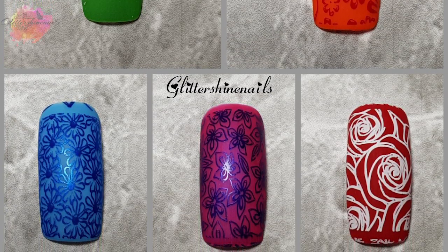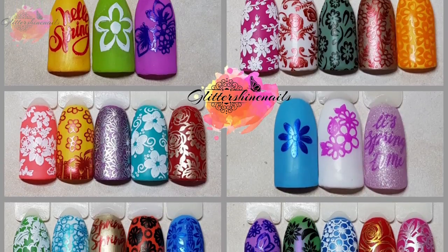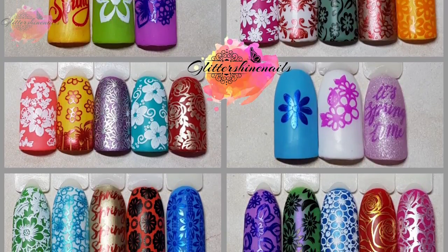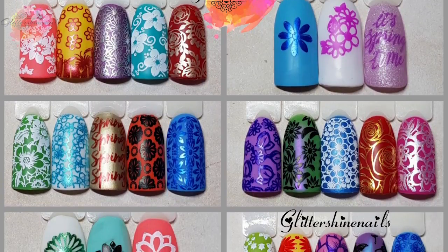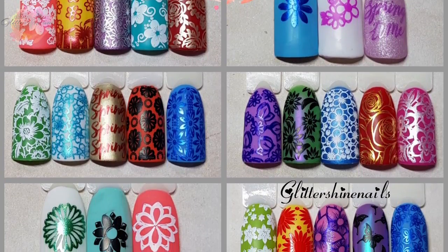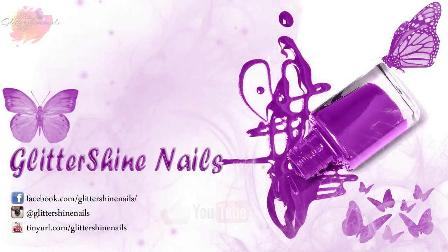Once again, a big thank you to Marianne Nails for sending me these stunning, stunning plates. Thank you for viewing my swatch review on Marianne Nails stamping plate number one — I hope that you've enjoyed it. If you did then please give me a thumbs up; I would really appreciate it. Comment below, I'd love to hear from you. Hit that subscribe button and share. Also don't forget to come over and follow me on my Instagram page at Glitter Shine Nails. So until next time, happy stamping and bye.